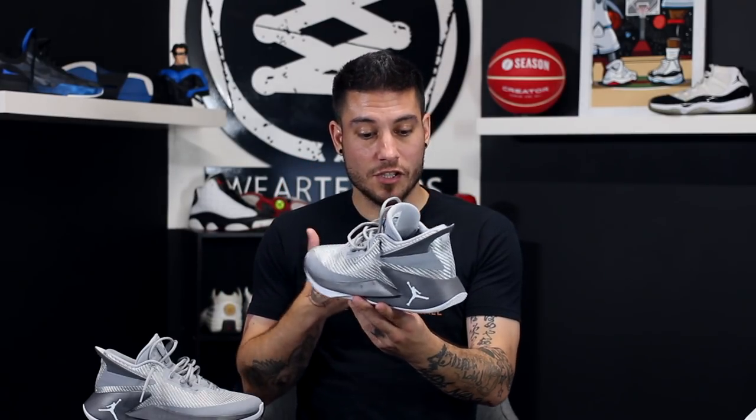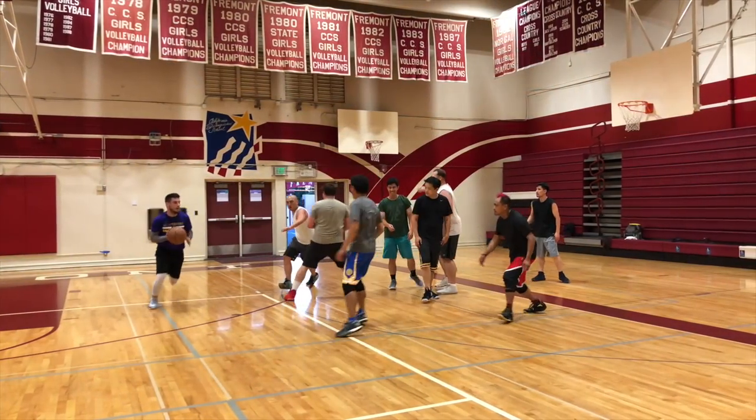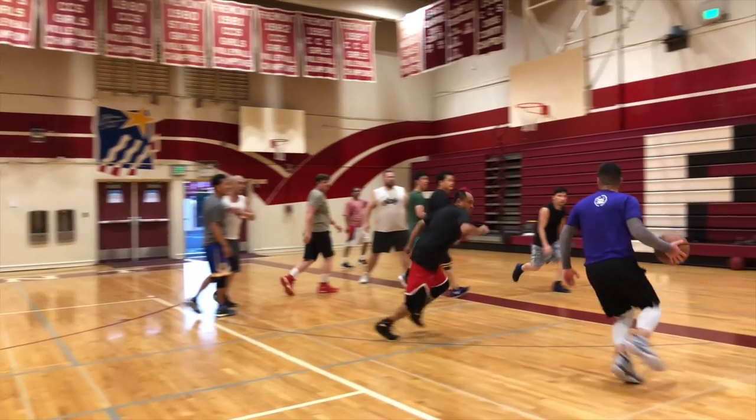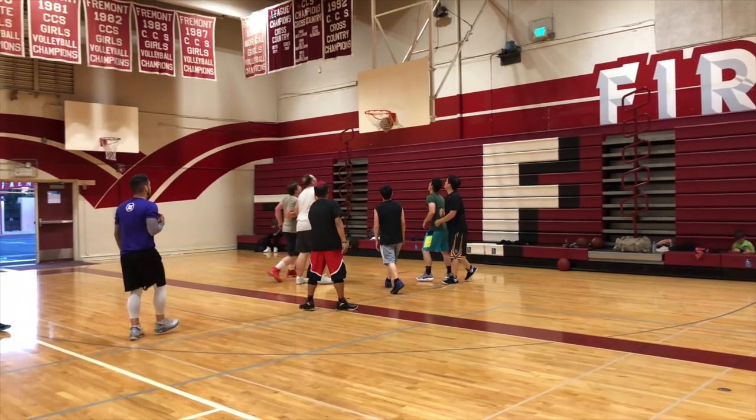The midsole just looks chunky. A lot of the support comes from this midsole here. It looks like something that wouldn't have even released in the nineties or two thousands — that's how thick it is. It just doesn't look normal. It was originally a visual turnoff, but I put them on, gave them a go, and it was just awesome. These things are just fantastic. I'm really, very surprised.